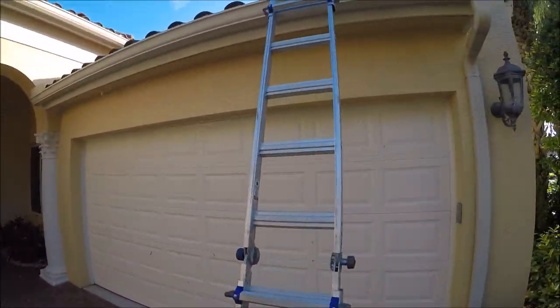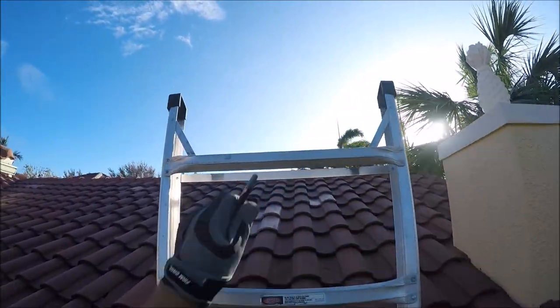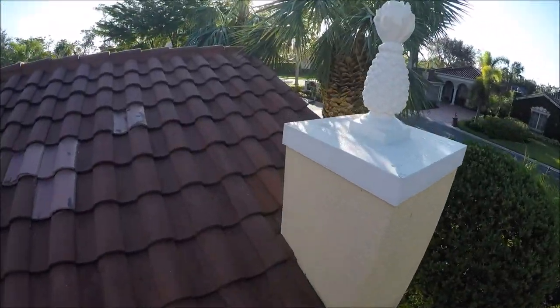I'm going to perform a roof inspection for you. I'm going to go ahead and take a look up on the roof to see how the roof did during the storm.